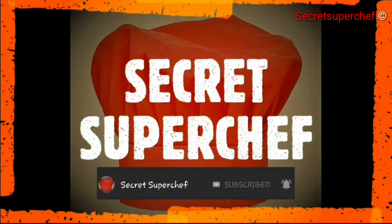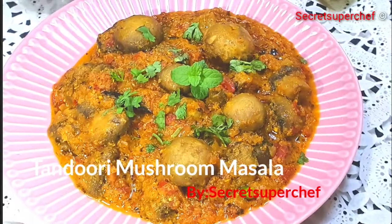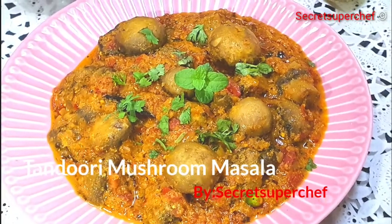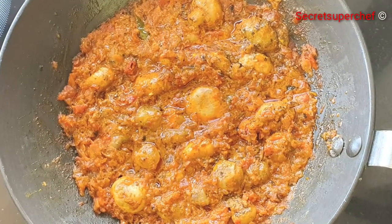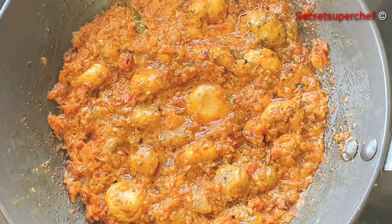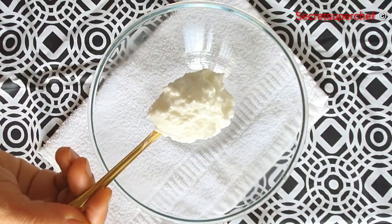Today at Secret Super Chef we have tandoori mushroom masala, a gravy recipe that goes pretty well with naan or rice. It cooks pretty fast and tastes amazing, so let's begin with the recipe. In a bowl, take half cup hung curd.